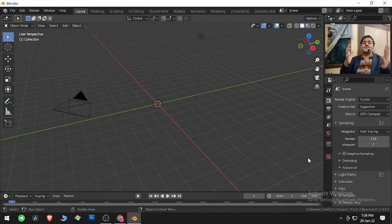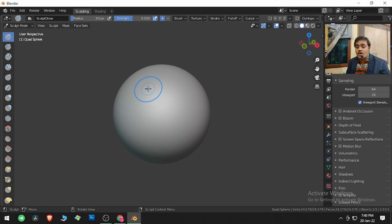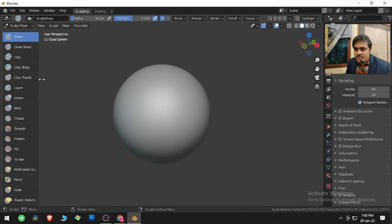Let's see what the next best thing Blender has to offer us. Go to File, go to New, and we will come to Sculpting. Here we have a quad sphere, and I will expand the toolbar so I can get the names of the brushes.